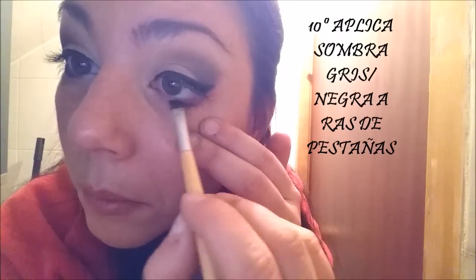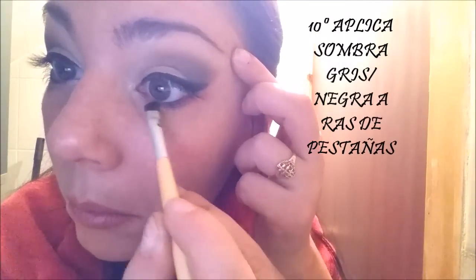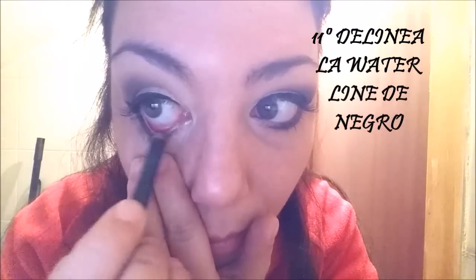Con el lápiz biselado vamos a marcar la waterline a ras de pestañas para enmarcar el ojo y que quede mucho más profunda la mirada. Con un lápiz negro delineamos también la waterline.